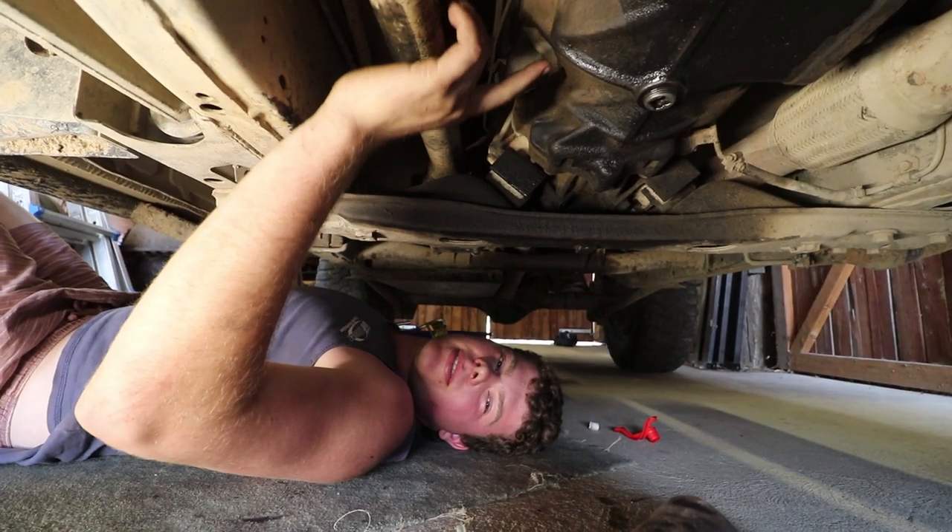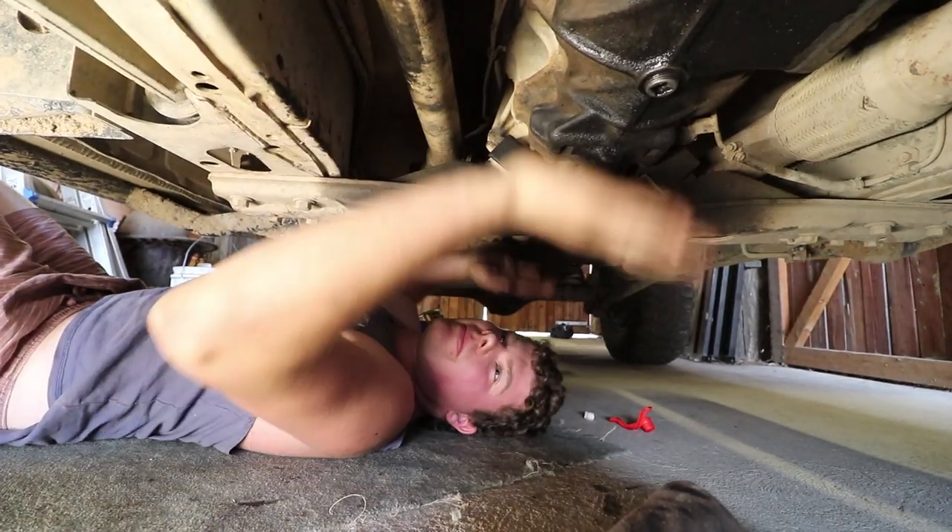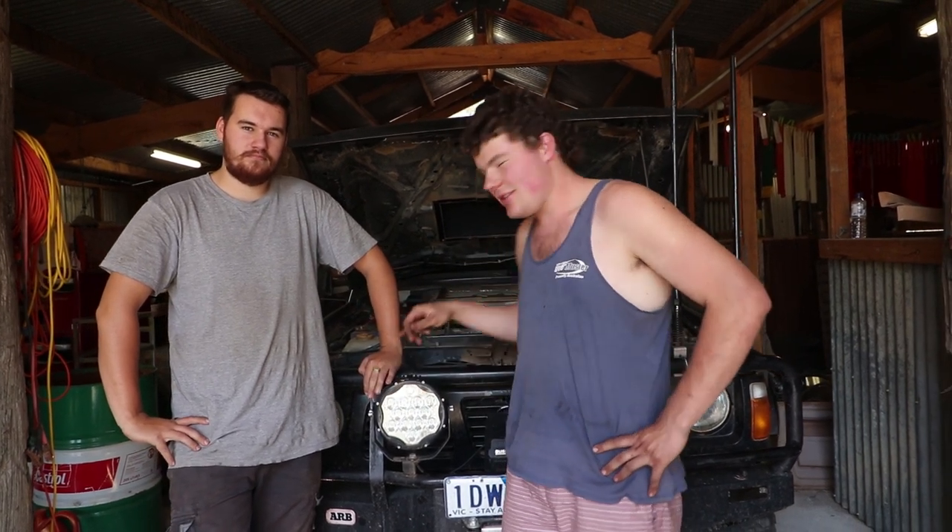Alright, that's the gearbox topped back up again and the plug's tight. That's pretty much it for under here. So that was part two of servicing the transfer case and gearbox. Catch us in part three — we're going to service the engine oil, fuel filter, air filter, and the radiator.